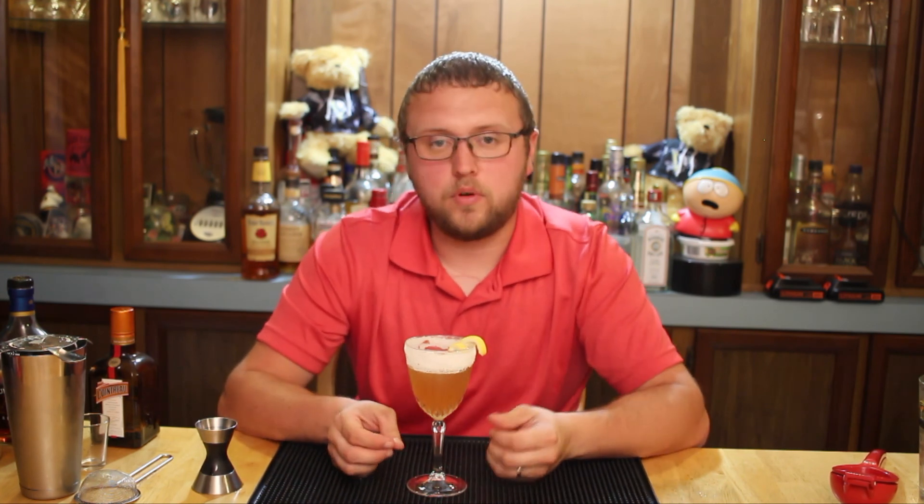Now, before I give this a taste and let you know what I think, I just want to ask of you — if you enjoy this recipe and you want to see more awesome recipes from me, click subscribe below. And if you hit the little bell, you'll get alerted whenever I post new videos. Just a little plug before I try this out.